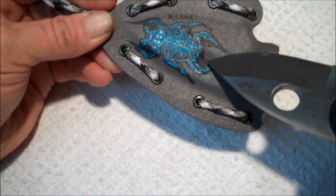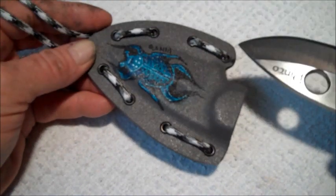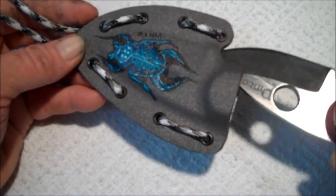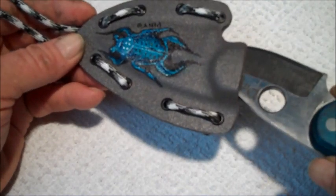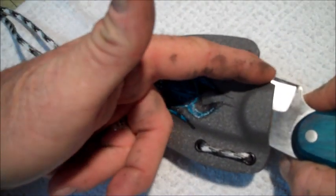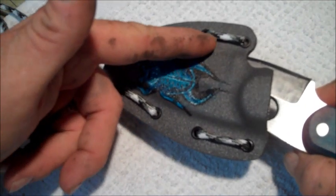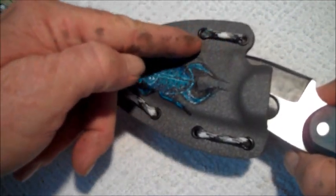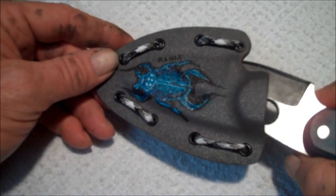But because of this dimple here, I wanted to show you in case when you get your knife you have trouble getting it in. I didn't want you to try to push the point in this direction because your cutting edge is going to be up against the kydex over here that's really tight where it's riveted, so you don't want to rub your sharp edge up against that kydex.